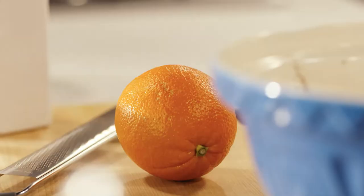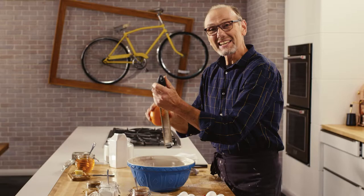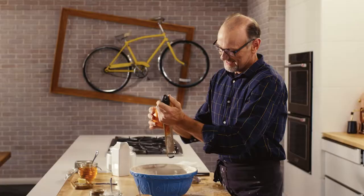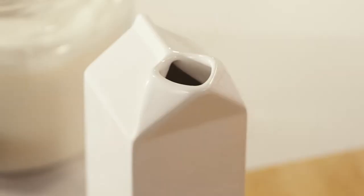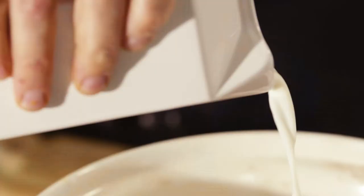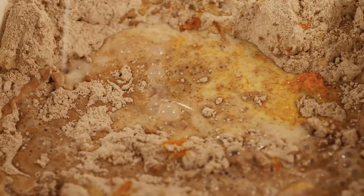And the bright, zesty flavor of orange. You can imagine Sicilian oranges sitting in the sun all day long, tree after tree, and think about how wonderfully well orange works with cinnamon and cloves. Now a little milk and a couple of eggs to keep those ingredients all together.